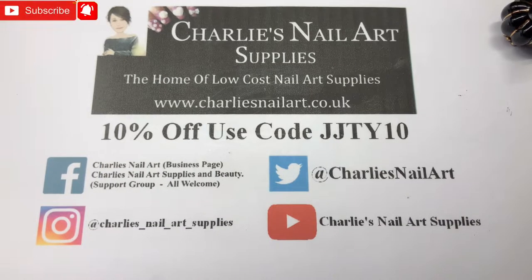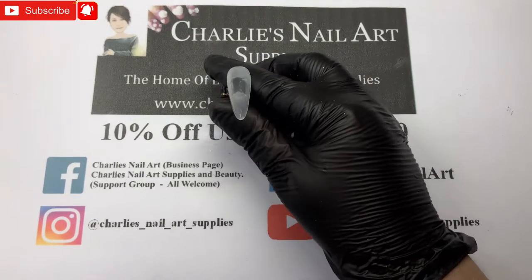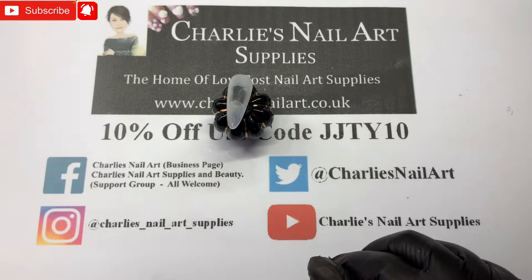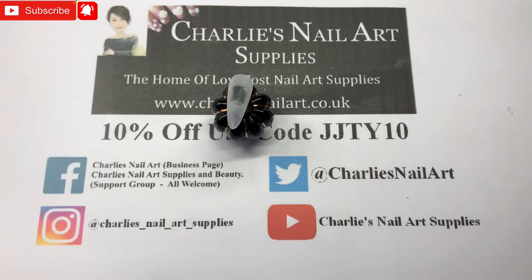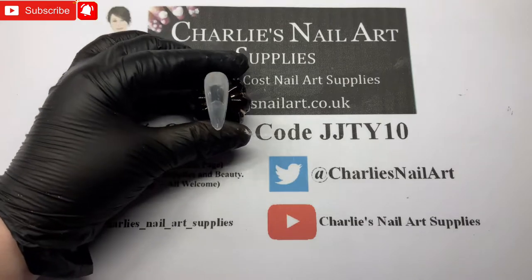Hi, welcome back to Charlie's Nail Art Supplies YouTube channel. I'm Jo, one of Charlie's brand ambassadors. We're going to do a little short video today — I've just recorded a set of these nails for my channel, so I thought I'd do one of these nails just to show you a different technique with foils and using some of Charlie's fine hollow glitters.